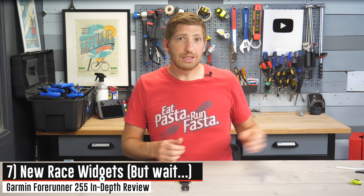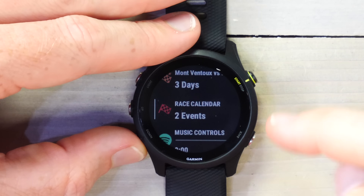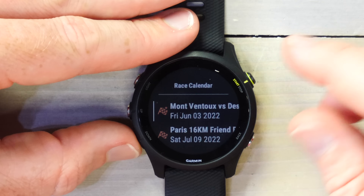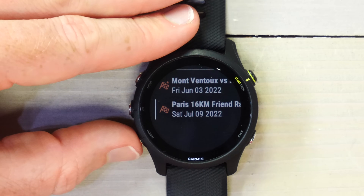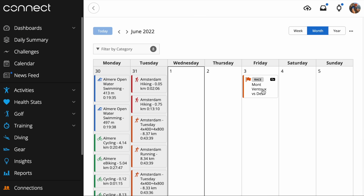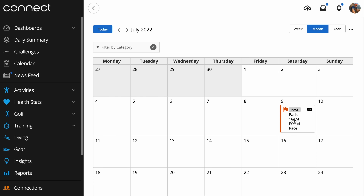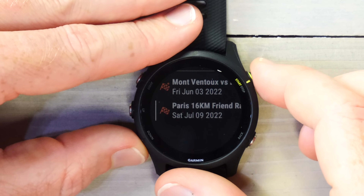One of the cool things here is the addition of new race widgets, broken up into two areas: the race calendar and the race itself. In the race calendar, I've got a race on Friday — Mont Ventoux — and then a running race in July. I've also got a triathlon in between, but the race calendar doesn't support that quite yet. All of these are ones I've added to my Garmin Connect calendar, where you can search for existing events pulled from Active.com, or create your own event with a course, location, and more.